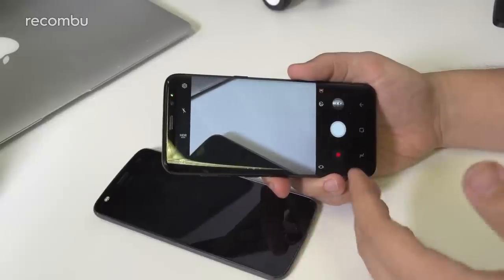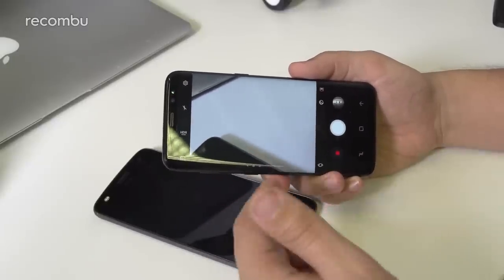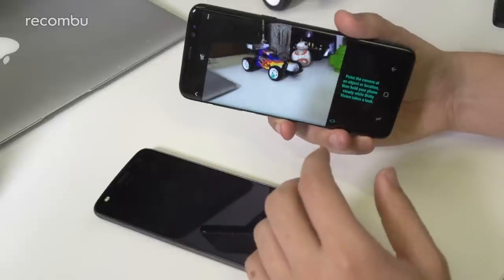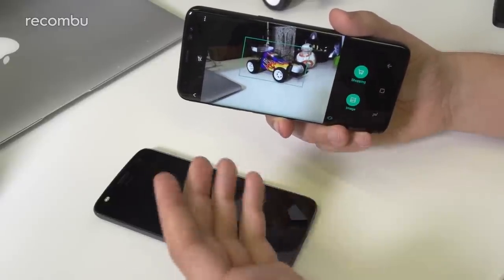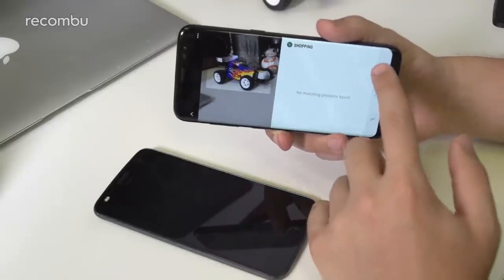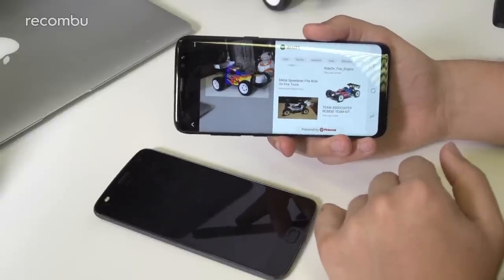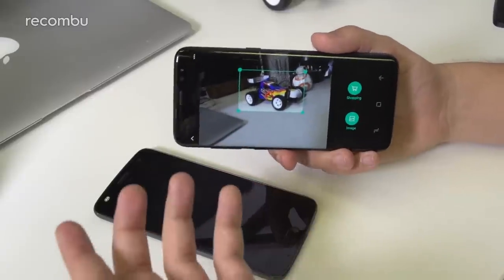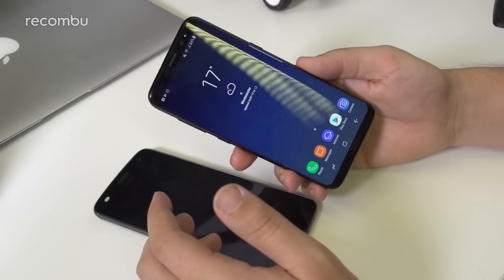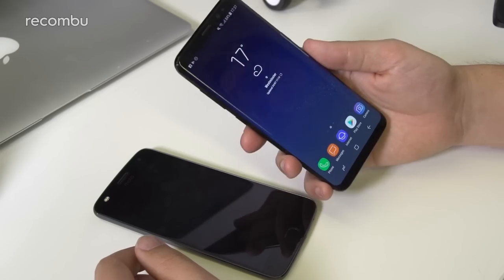The Samsung camera UI is designed to work one-handed really well. The shutter button can be dragged up and down as a zoom function, and there's a floating shutter you can move around. Bixby Vision is integrated into the camera — point it at a subject and get contextual options. It can identify wine, landmarks, shopping items. Pointing it at a landmark in a new city will tell you about it. There's arguably more going on in the Samsung camera experience overall.